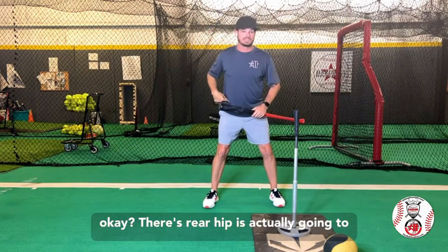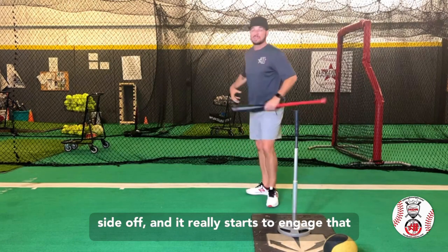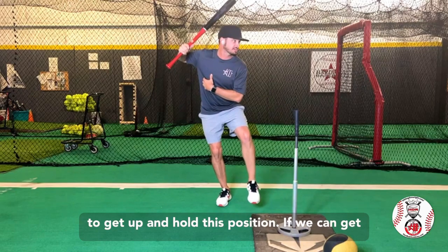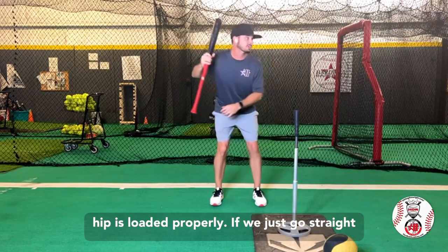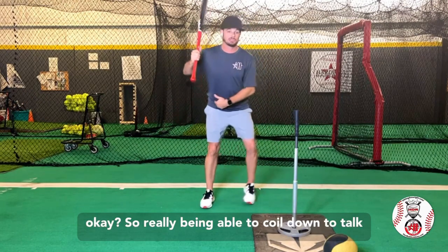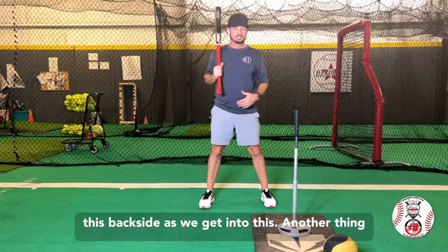This rear hip is actually going to work kind of back away from us. We're going to see those hips start to turn and close this front side off, and it really starts to engage that glute on the back side. We should be able to get up and hold this position — if we can get right here and hold that, then we know that that hip is loaded properly. If we just go straight up, we feel like we're going to crash down; if we get rocking back, we get off balance. Really being able to coil down and screw your heel into the ground on this back side as we get into this.